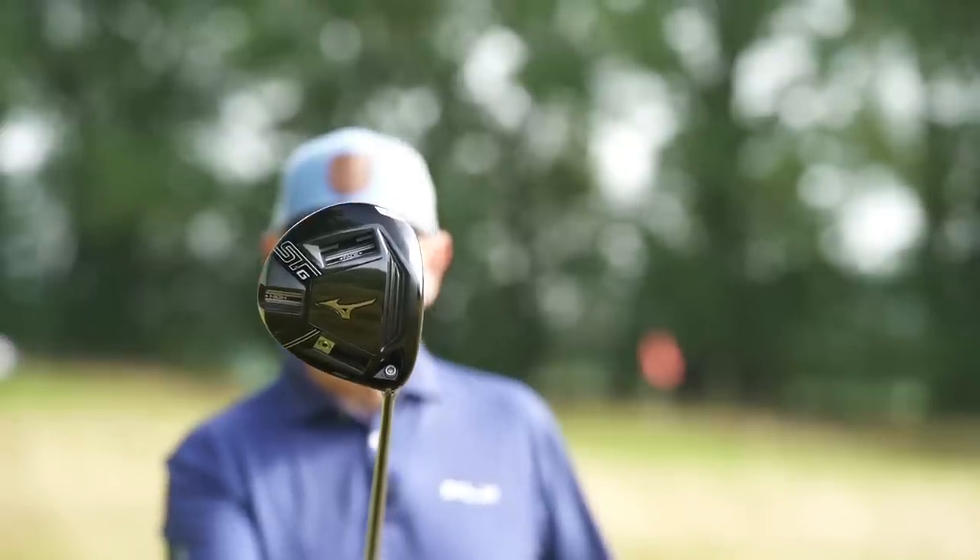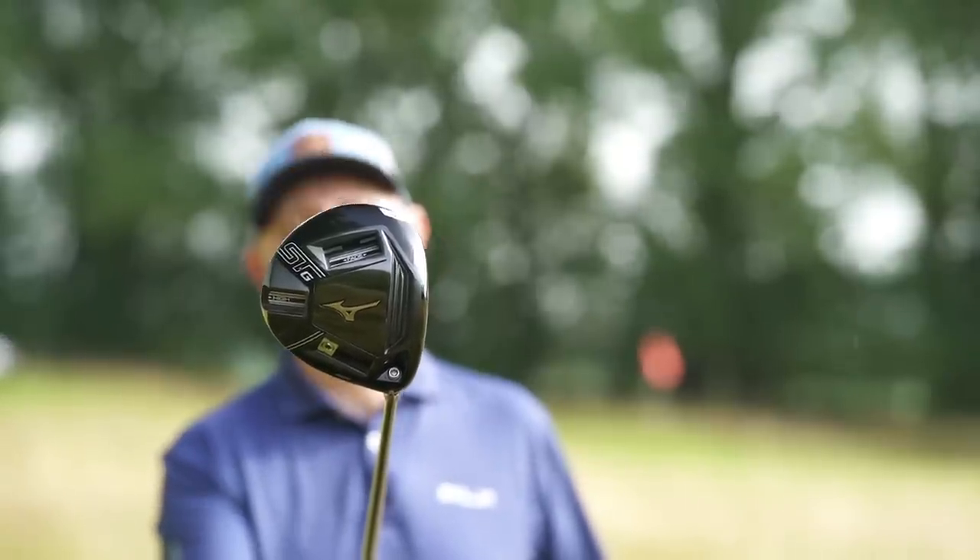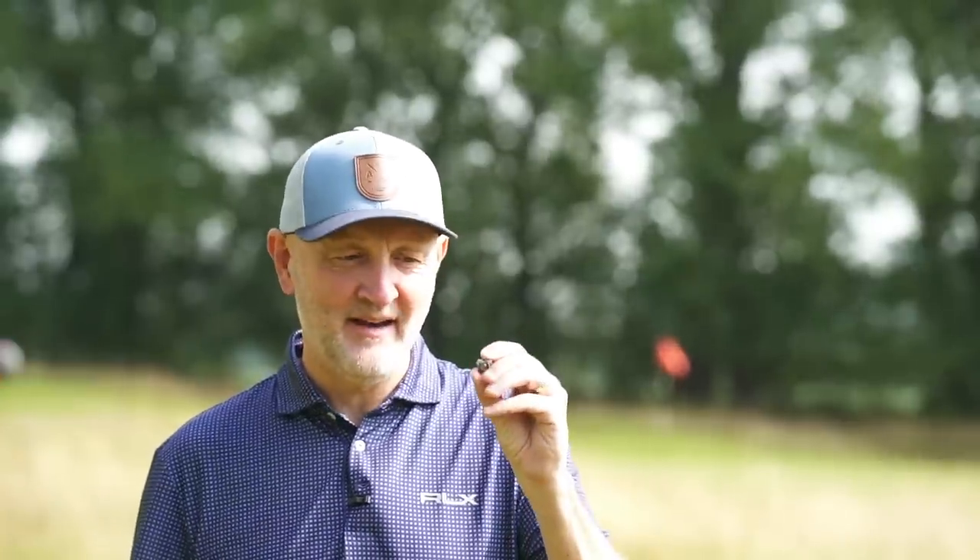You're looking at what I consider to be the most adjustable driver on the market right now — it's the Mizuno STG220. Mizuno in the last 12 months have produced a number of drivers that have performed out of character, better than we would have expected. Mizuno are known for irons, but this driver, this adjustability...